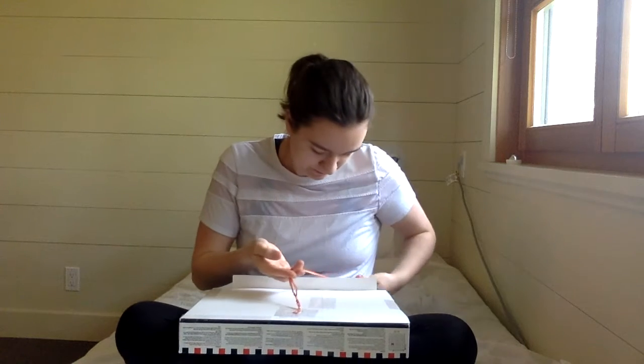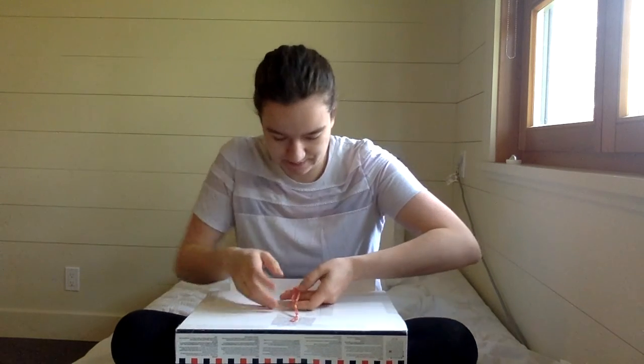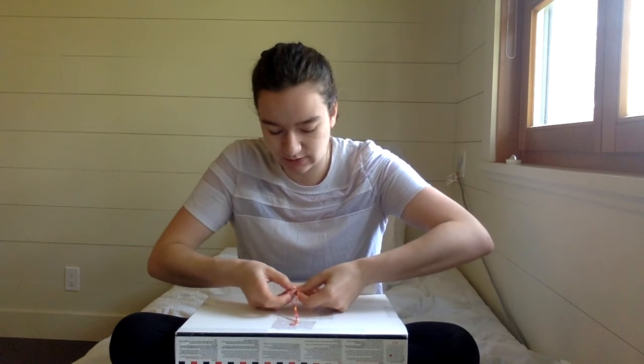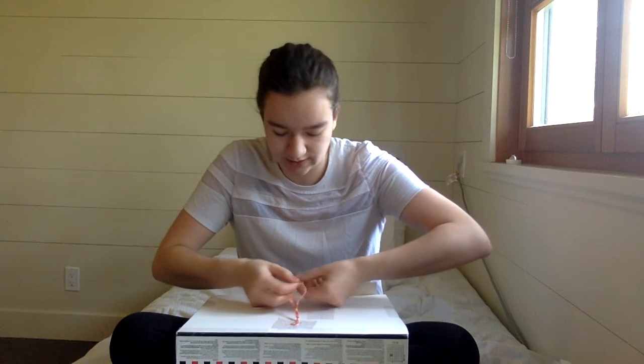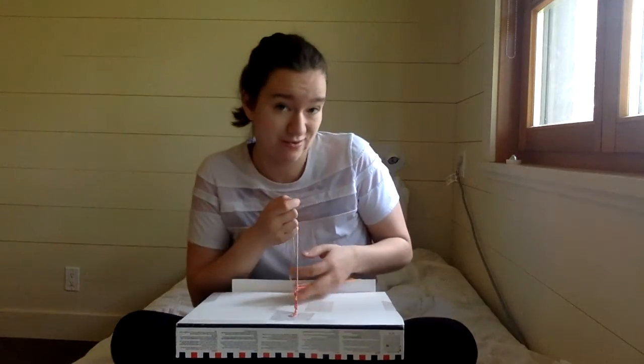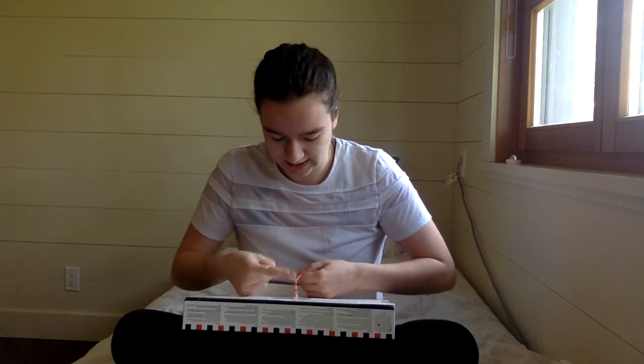Okay, so again with your last color. If you want to make this with only three strings, then you would repeat the color that's in the middle above. But I've got four colors and I directed you to get four colors, so we use our last color, which for me is this light yellow, and we do ten in the middle here.